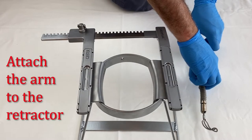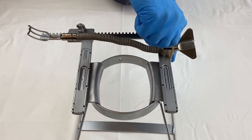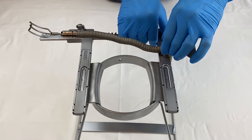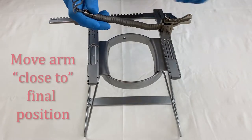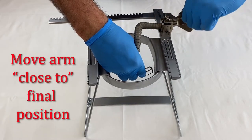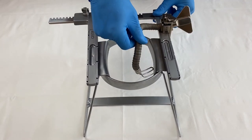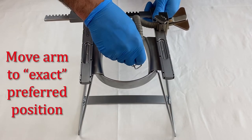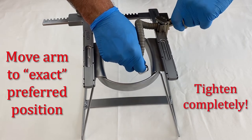The next step is to attach the arm to the selected retractor body by tightening the attachment clamp. Bring the arm close to the desired position and tighten the thumb screw. It is important during this step to make sure the thumb screw does not loosen. Once the surgeon has reached the exact desired position, tighten the thumb screw even further.